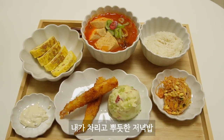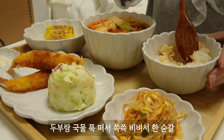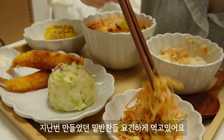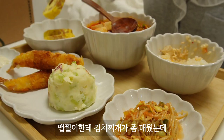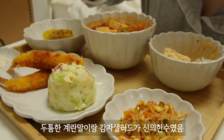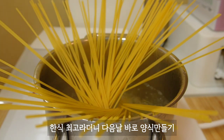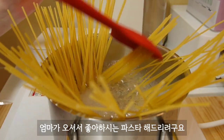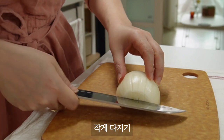Let's get started. Let's go. I'm going to add a little onion. If I add a little onion, it will be the same. I'm going to add a little onion.